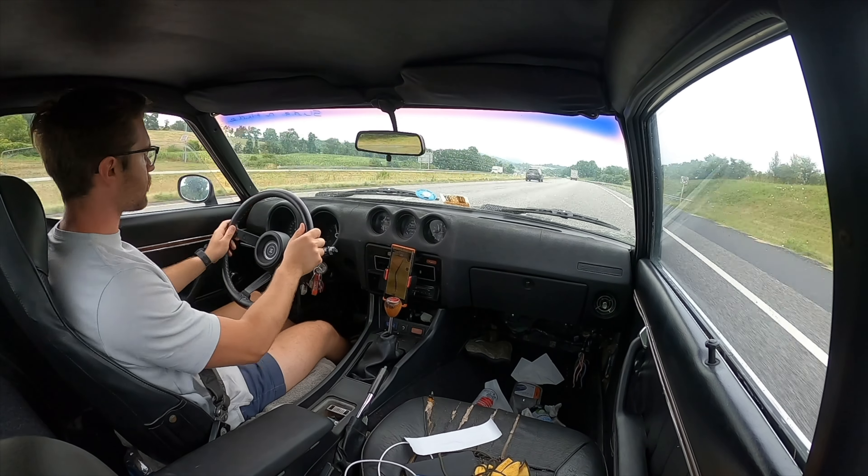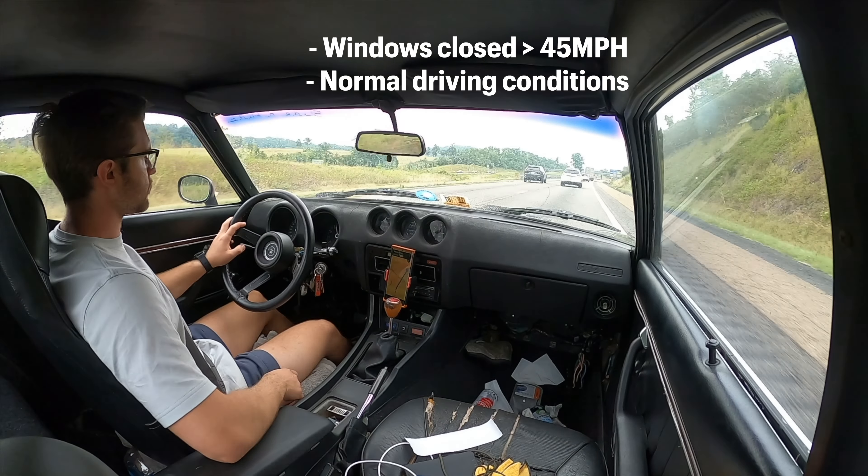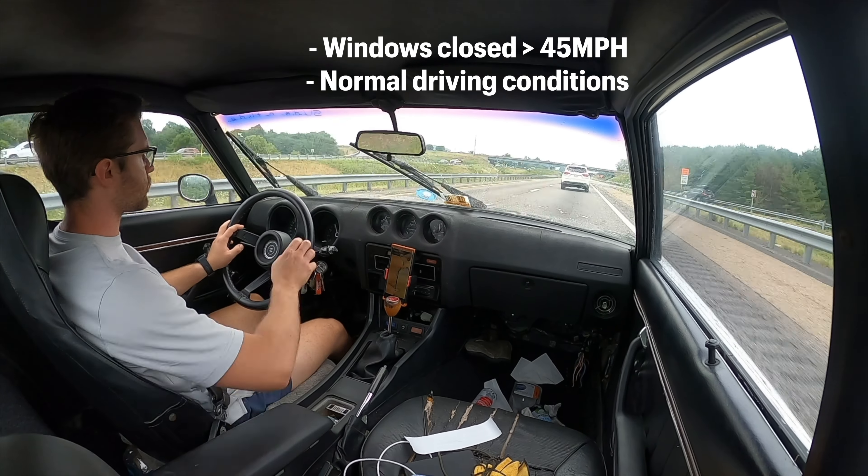Two main rules to stay consistent on this test: over 45 miles an hour the windows will stay closed, and no hypermiling. Drive like normal and have fun.